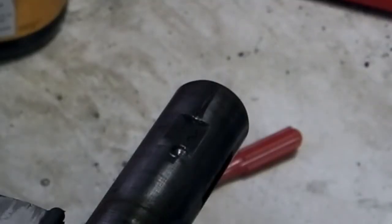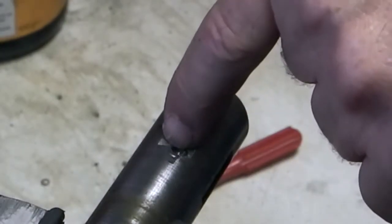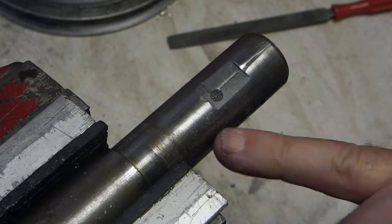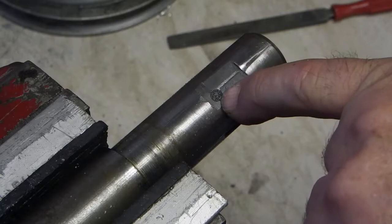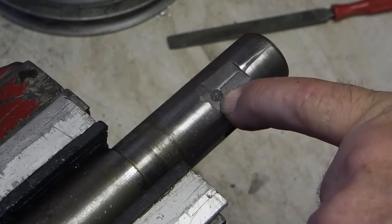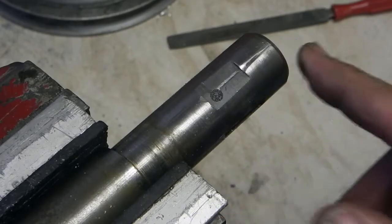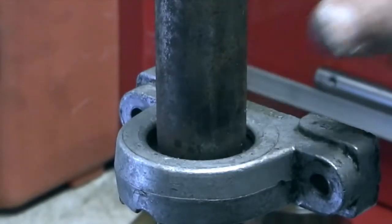Just file the flat on this end a bit further along — the grub screw was going onto the edge of the flat rather than on the flat itself. I've just taken the flat back about a quarter of an inch past where that hole was; that's where the pulley is going to clamp on. So I can use the hole of the grub screw to locate it, and I know that pulley is in exactly the same position as it was before. I found a piece of tube that just fits over the bearing.